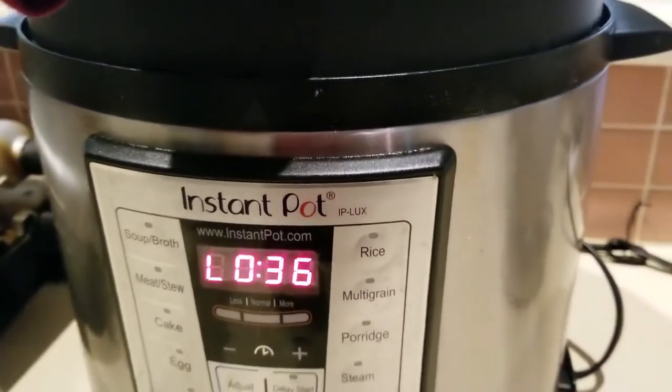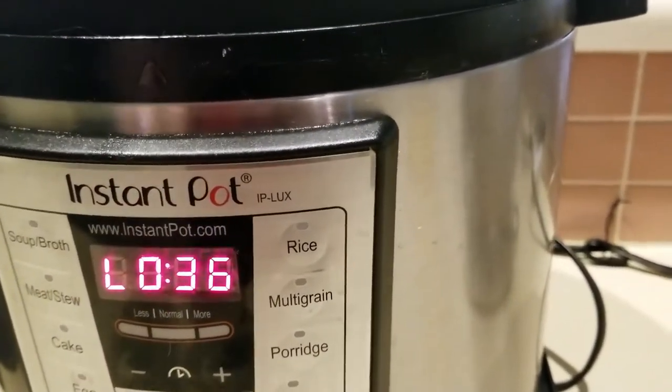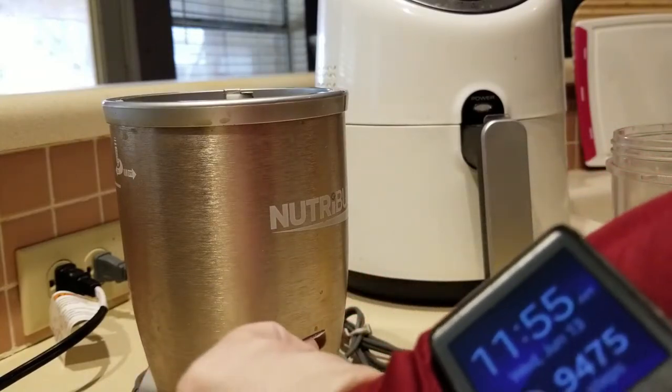I've cleaned my gizzards and put them inside my Instant Pot for 18 minutes. They've been cooling off on their own for the past 36 minutes. I'm going to go ahead and release the lever just in case there's more steam that needs to come out before we get started.